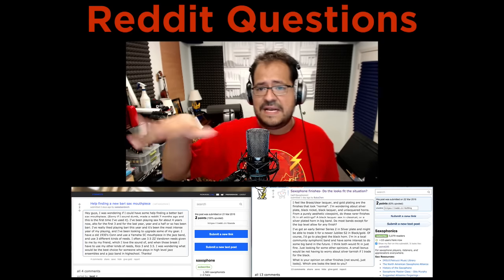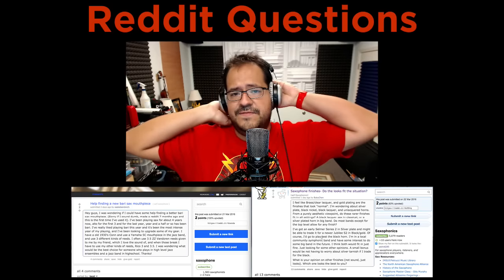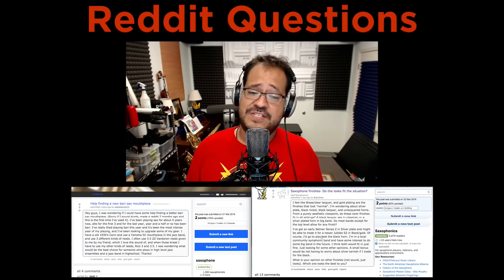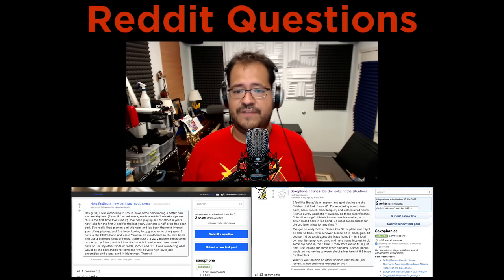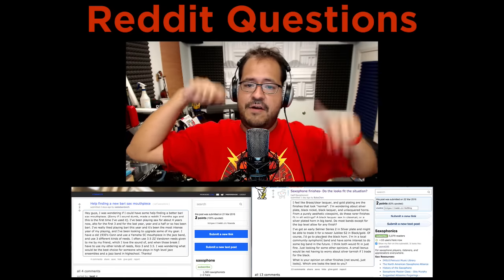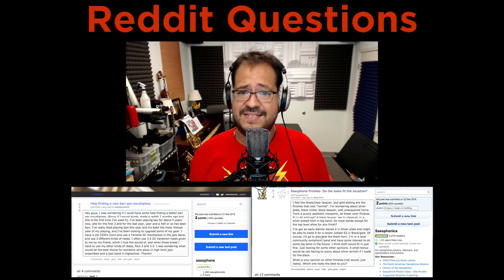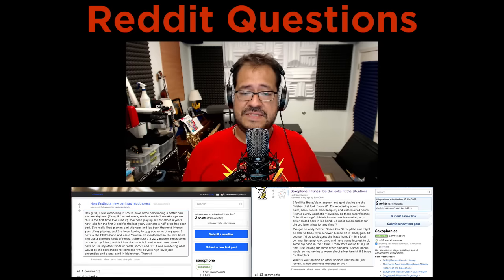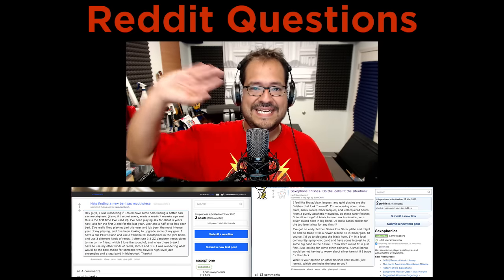That's basically it, guys. We got three questions from saxophonics and three questions from the saxophone subreddit. Thank you so much for watching. I know this was a long video, but I wanted to explain everything as well as I could. If you have any questions about saxophone stuff in the comments below, definitely ask. If you want to follow the saxophone subreddit or saxophonics, there are a lot of really cool posts up there for everyone to check out. Thank you for watching and I'll see you next time. Bye!